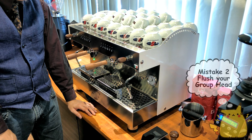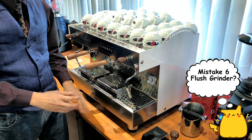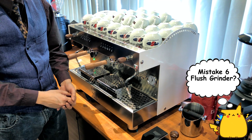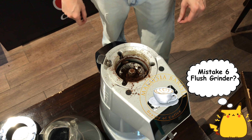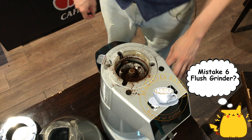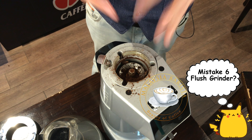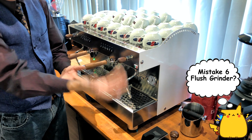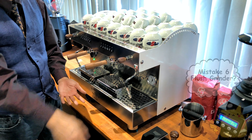The last tip is to flush your grinder before you grind your coffee. If you have not made coffee in half a day, there is pre-ground coffee sitting inside your grinder. You should grind one shot and throw it away. If it has been a long duration — like half a day or more — grind one or two shots and discard them, because that pre-ground coffee will likely be oxidized and will have lost its flavor.